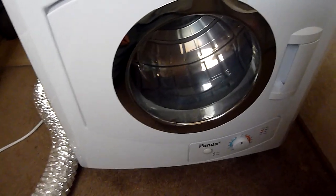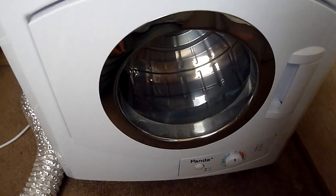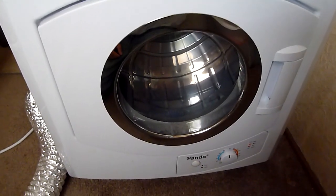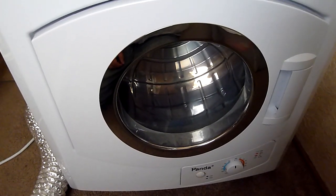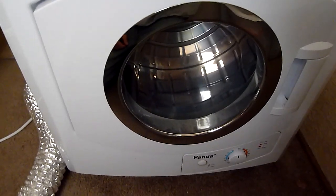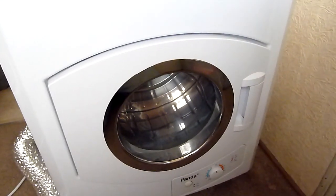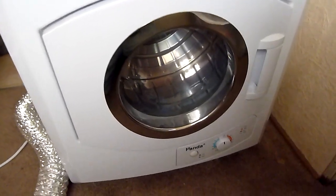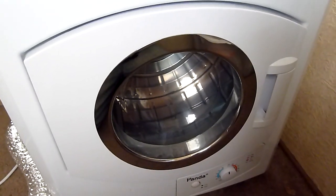Hi there YouTubers and welcome to Life in a Mobile Home. I've had this Panda dryer for four years now — I bought it back in November of 2014. This bad boy is still running and it's the Panda model 2.65.